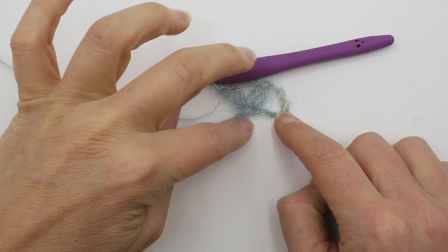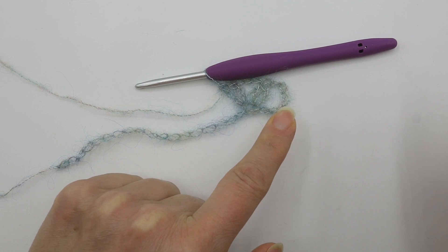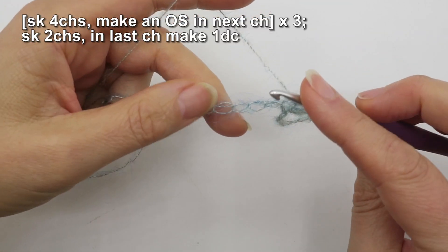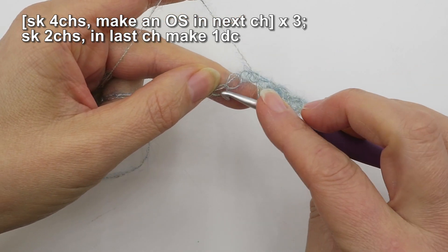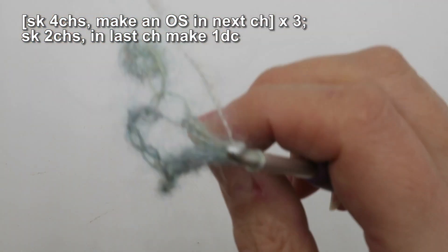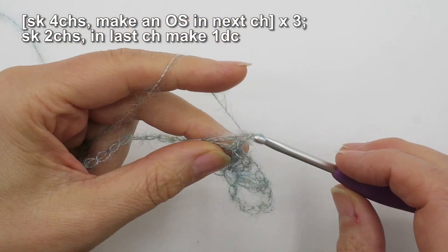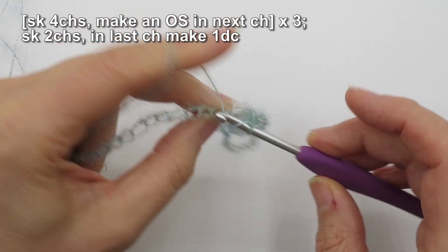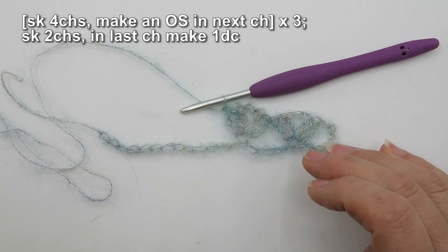Part of the chain you've made — part of it is the bottom, and then three of those chains are counting as the first stitch of the row. Next up I'm going to skip four chains — one, two, three, four — and into the fifth chain make another open shell: two doubles (UK trebles), chain two, and another two doubles or two UK trebles into the same stitch. That is the second open shell stitch made.